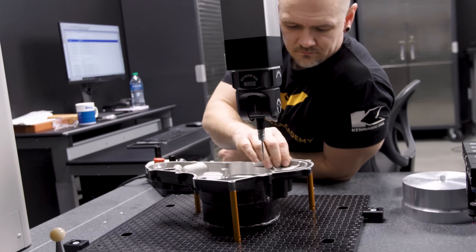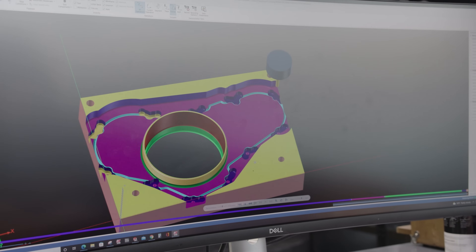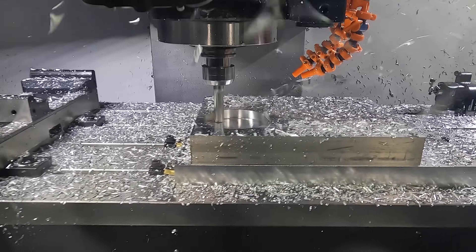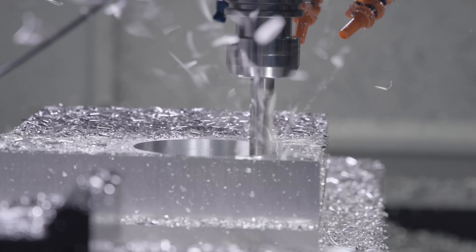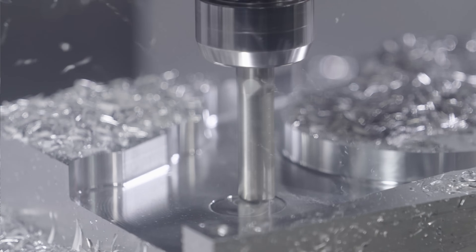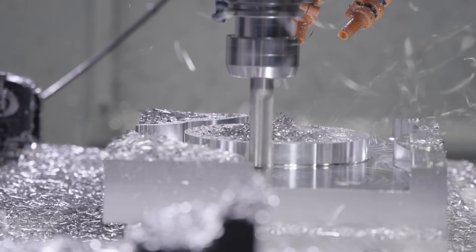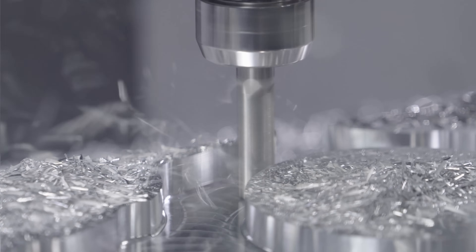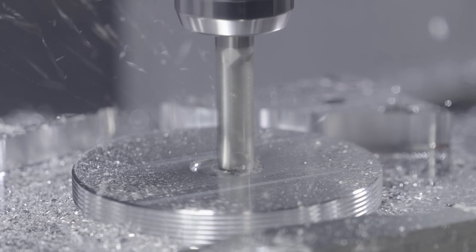Travis got me some of the XYZ coordinates for the critical features of this part and I imported those into SolidWorks — that's where I started from. After talking to some of their engineers, I understood what was unnecessary on this part and what was still required.